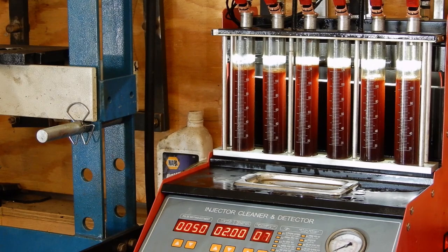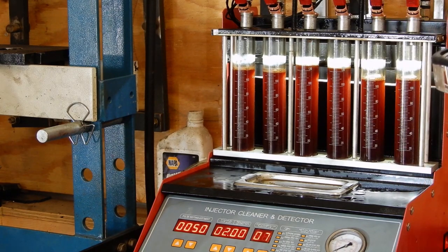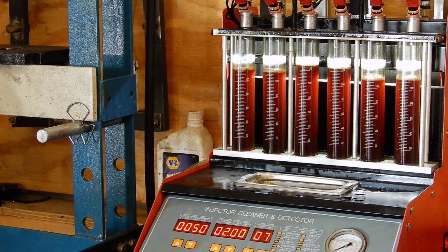We lost a little bit of the evenness but they're still not terrible. Looks like they're all within 10 of each other. The first run before we cleaned them we hit 51 milliliters, and it looks like our best ones are around 125 now — so we're between 115 and 125. I'd call that a good cleaning. Thanks for tuning in again to Tuesday's Tool. If you like what you see, subscribe below and we'll see you next Tuesday. Thanks.